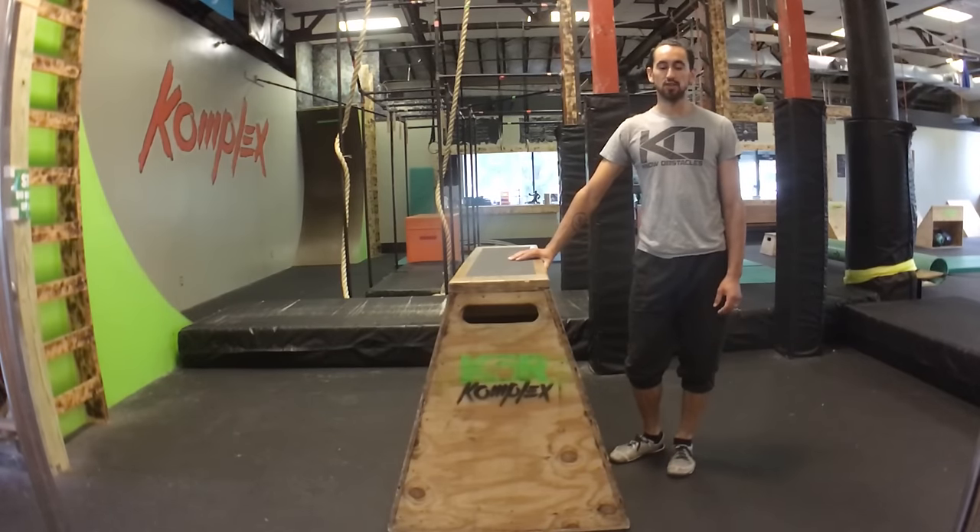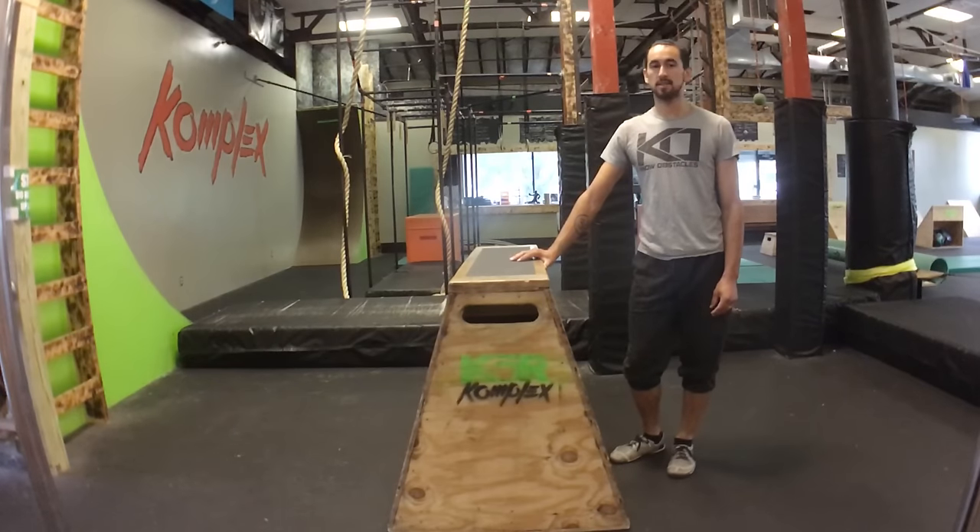So you want to learn parkour but you're not sure where to start. In this video, I'm going to teach you how to vault over an obstacle. Each vault that I demonstrate today will have progressions, so no matter what skill level you are, you will be able to discover your own limits and know how to push past them to improve yourself.